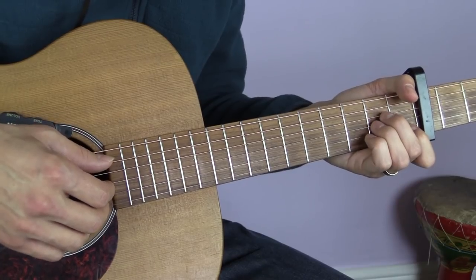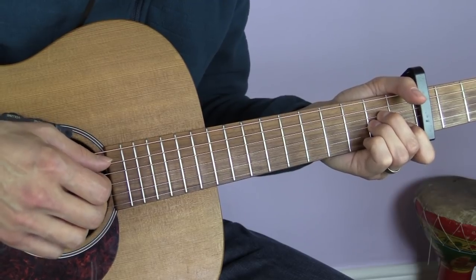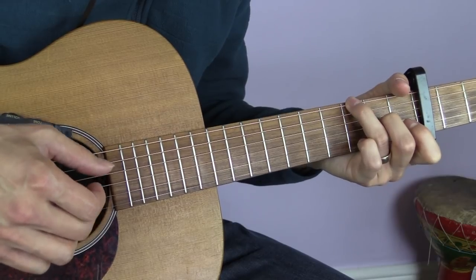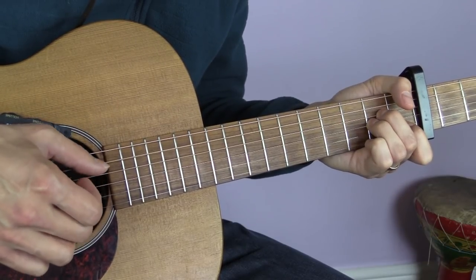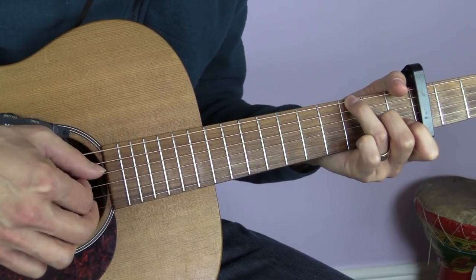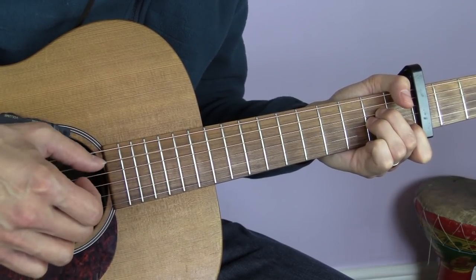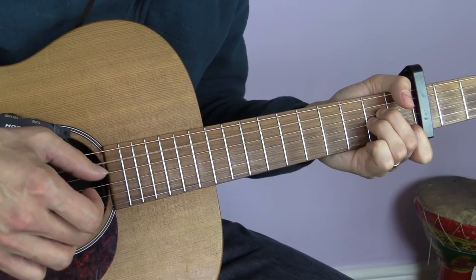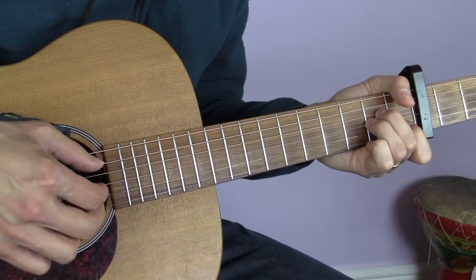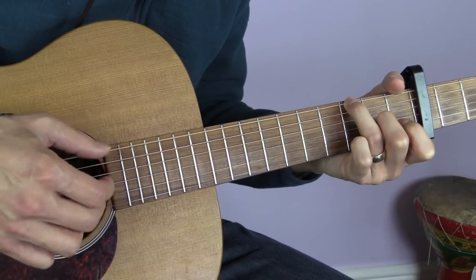Using that basic pattern, the chorus sounds like: Jolene, Jolene, Jolene, Jolene, I'm begging of you please don't take my man. Jolene, Jolene, Jolene, Jolene, please don't take him just because you can.